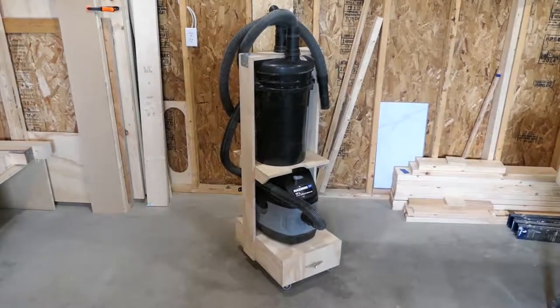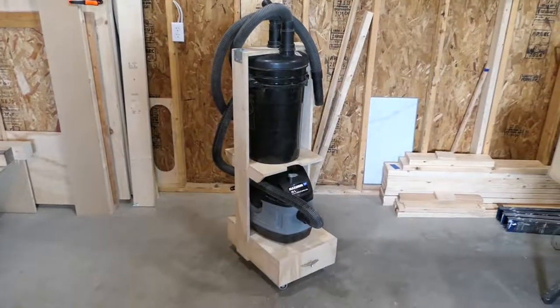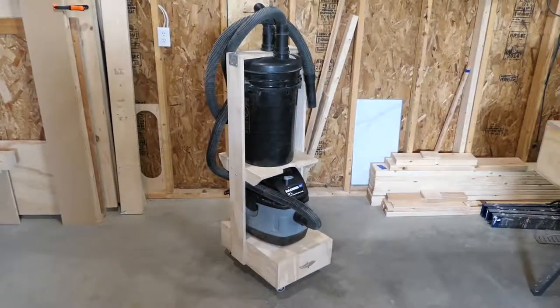I made this dust collection cart about a year ago. It's been working well, so I thought it'd be a good time to do a small walk around.